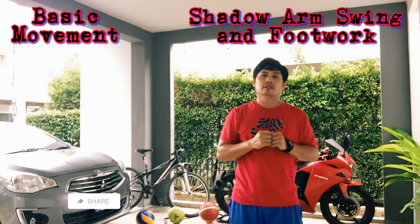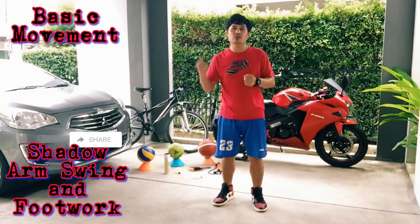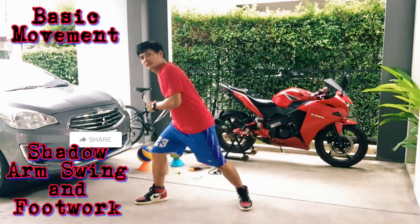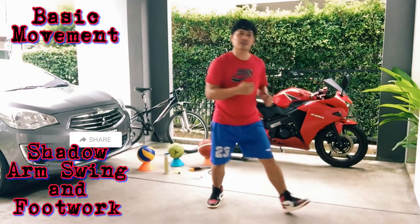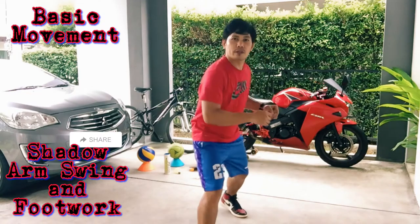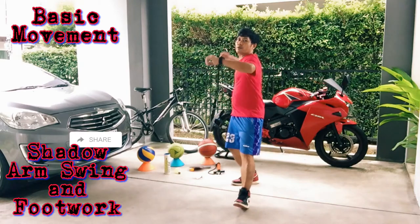Backhand and forward using backhand swing, step back using smash. Okay, let's start shadow footwork and arm swing. First, you're going to step forward, backhand arm swing, then back to the position. Then step on the right, forehand arm swing, then back to the position. Step on the left, backhand arm swing, step back, forehand smash. Let's do this continuously ten times. Ready, and forward — backhand, right forehand, left backhand, back forehand smash. One.